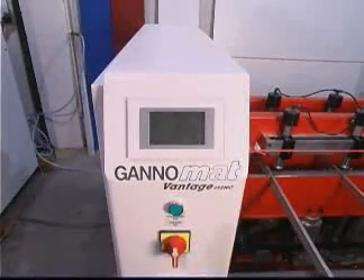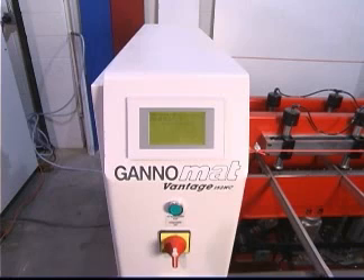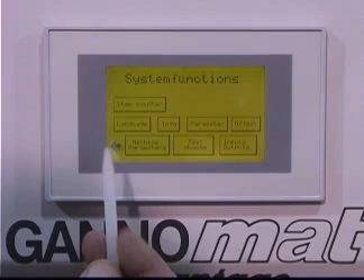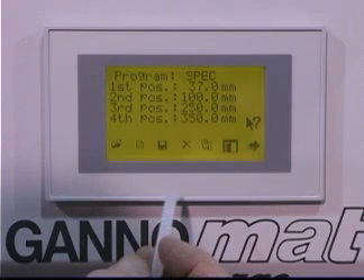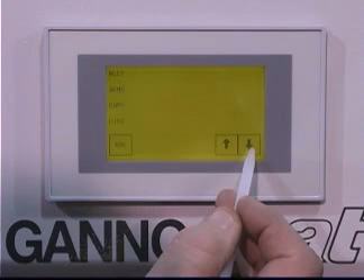The Vantage has an electronic controller with touchscreen, LCD display, and a capacity to store up to 99 programs. System functions include item counter, language selection, and machine parameter control. Programs are called up by on-screen menu or by optional barcode programming.